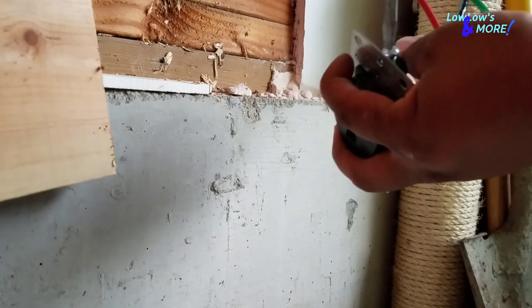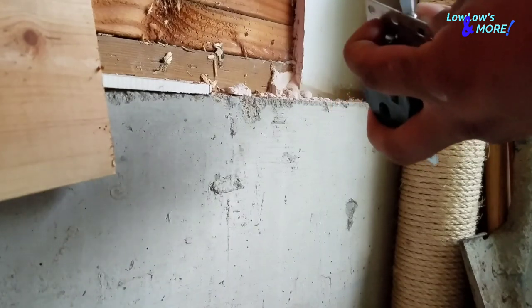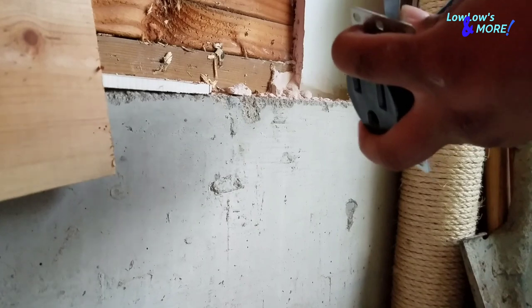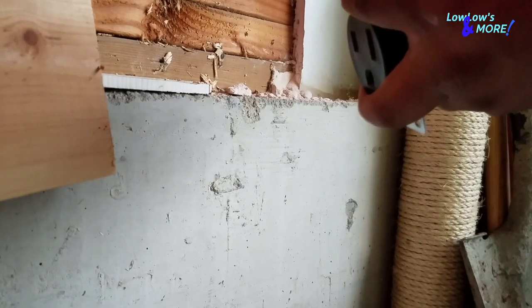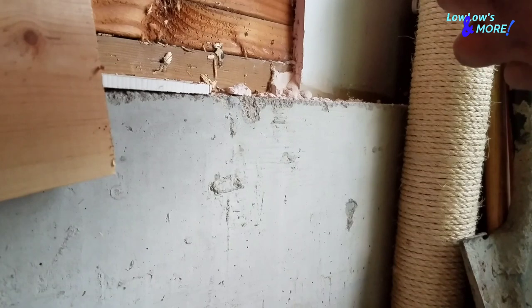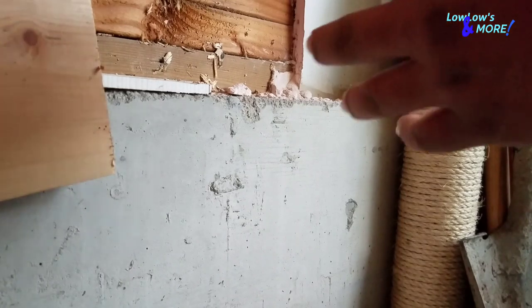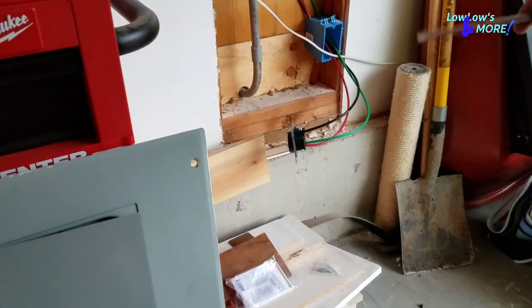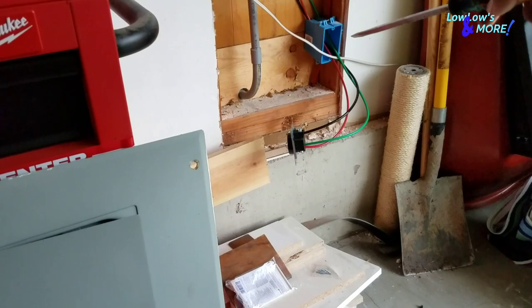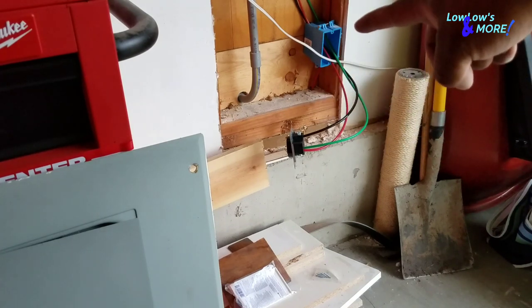Doing 240 outlets is super easy. Just make sure that all connections are tight, because the last thing you want is wires coming loose inside the gang box and touching each other, causing a fire. Once they're on there nice and tight, go ahead and screw the outlet into the gang box — it comes with screws. The kit comes with about four screws but there are only two holes in the box, one up top and one on the bottom.